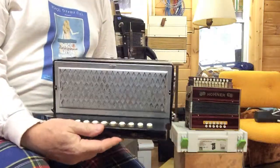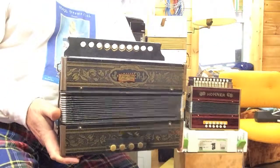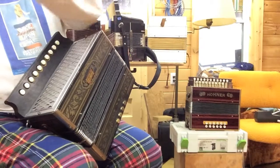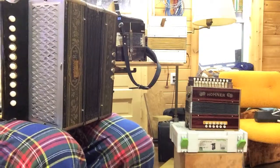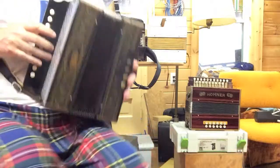Owner. One row button accordion, poker work style, just restored and tuned in the key of C.